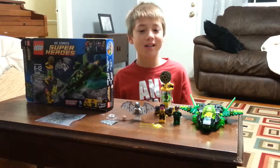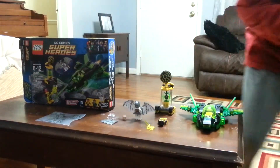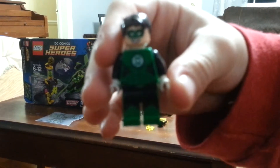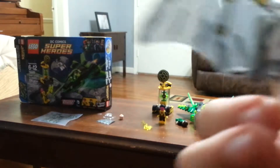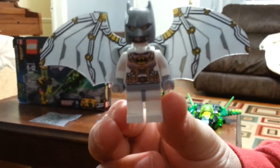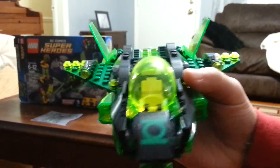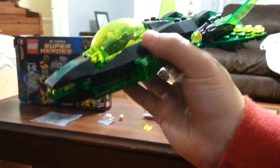Alright, so I'm finished building the ship and everything else that goes with the Lego set. So these are all the characters — here's Green Lantern, here's Sinestro, and the space Batman, which is my all time favorite. And here's Green Lantern's ship — I kept doing stuff wrong on it but then I finally got it right. It took one hour to build all of this stuff.